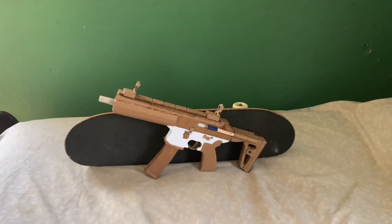Hey guys, this is JVT, back with another video, and today this is an updated video of my SIG MPX submachine gun.